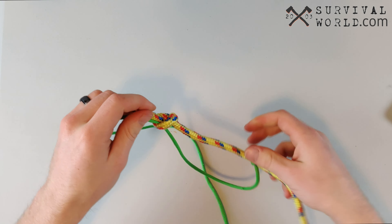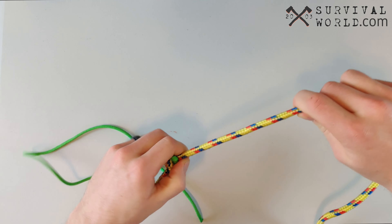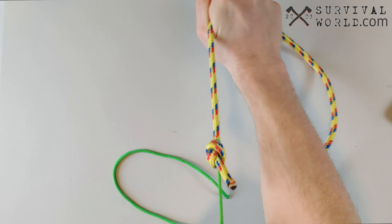Once you've got those overhand knots tied, you can just pull on your ropes and those two overhand knots will slide perfectly together. They will keep each other tight and create a really strong bond.